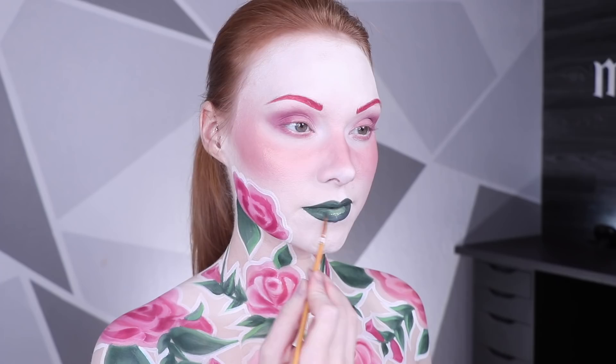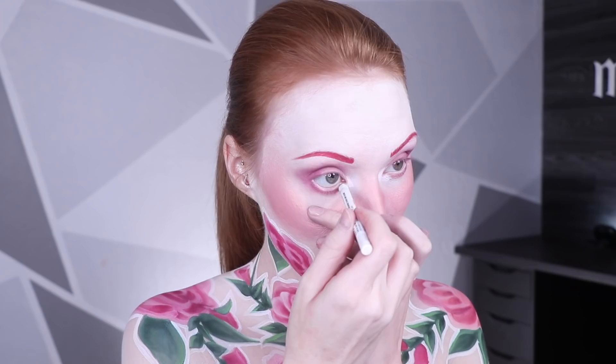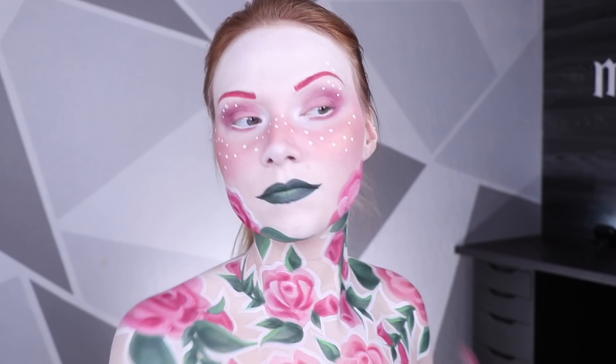To give my eyes a slightly wider effect, I lined them using white eyeliner, and instead of following the rose pattern around my eyes, I actually decided to give myself white polka dots to reference the other teacup that goes on top of my headpiece, so both teacups actually match the look. I then outlined my lips using white body paint, as well as lined my eyes using white liner.